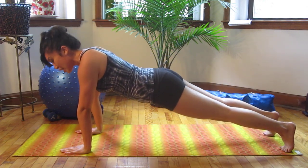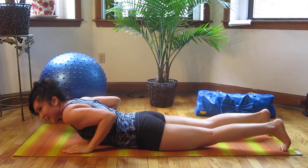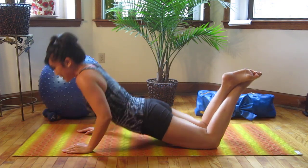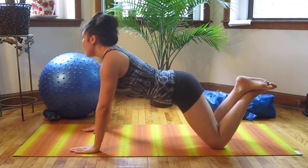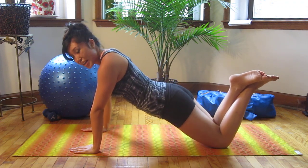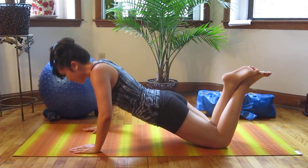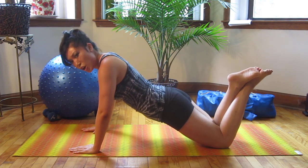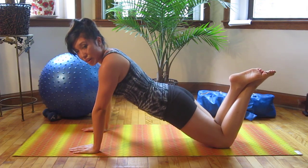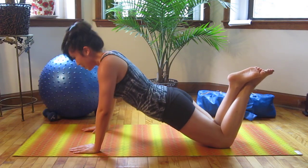Arms right underneath your shoulders, elbows go straight back — up, into a tricep push-down. Now you're going to really kill it with some push-ups. Everybody on your knees. We're going to keep your hands forward, go really deep and slow right here. The slower you go, the more you're going to feel in your chest.